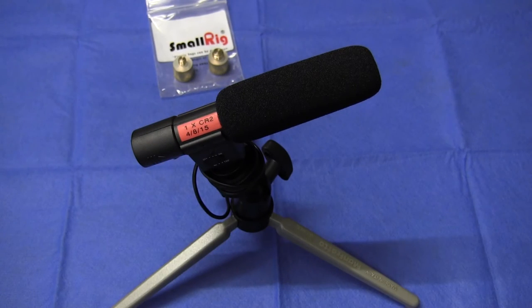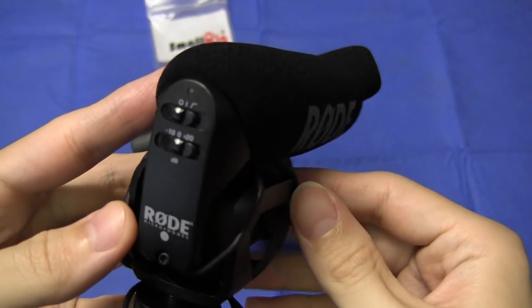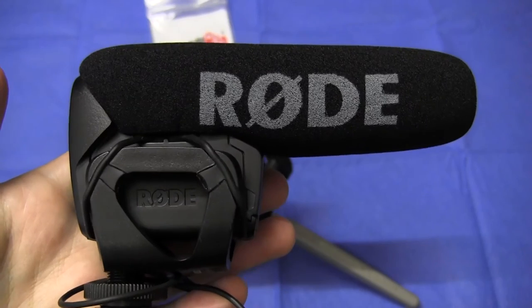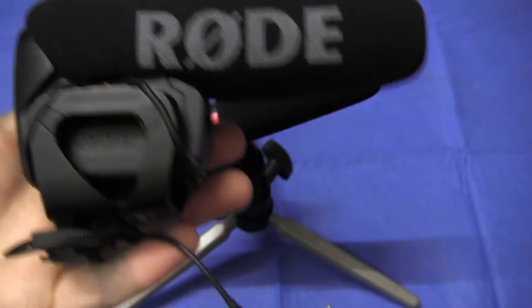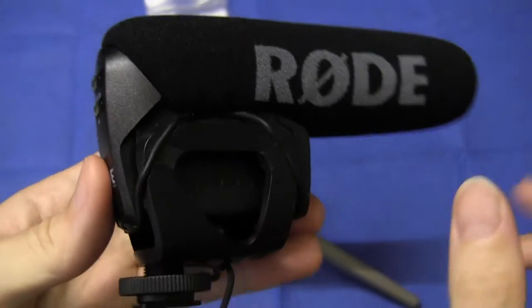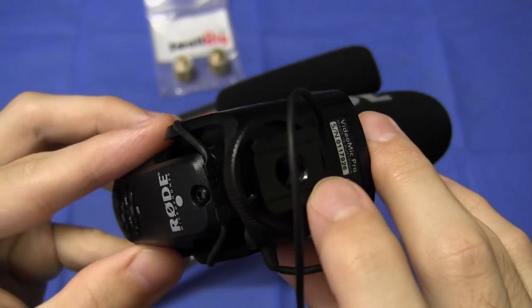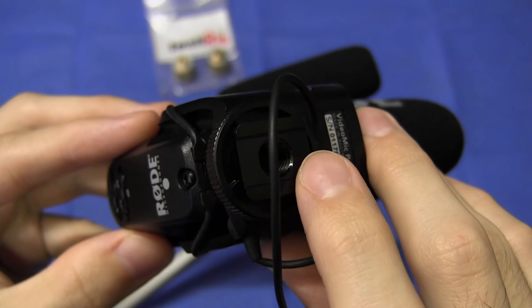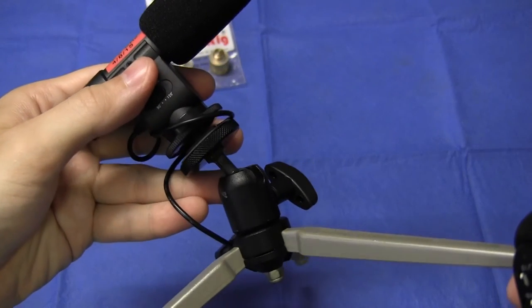After a while, time for an upgrade. I went and purchased a Rode VideoMic Pro, which will be familiar to most of you who are into videography. This is a mono shotgun, and the quality is quite a bit better. It comes with its own included shock mount. The cold shoe on this mic is a 3/8-inch thread, because it's designed to be mountable on microphone stands. Of course, that meant I couldn't use my little tripod.